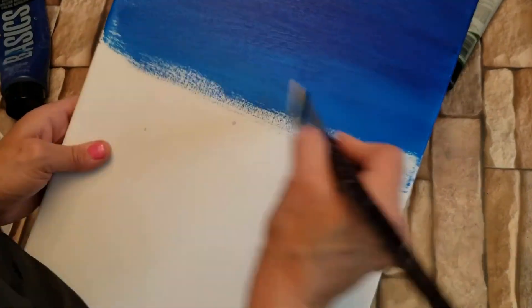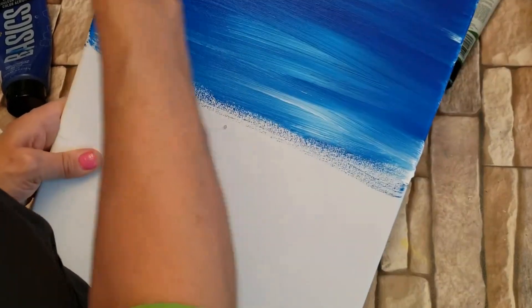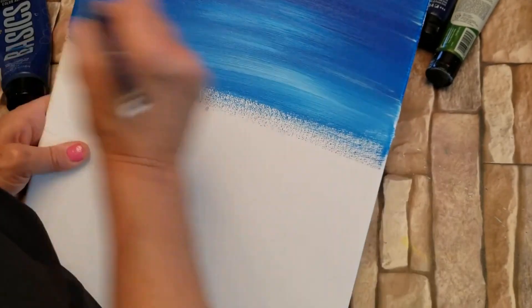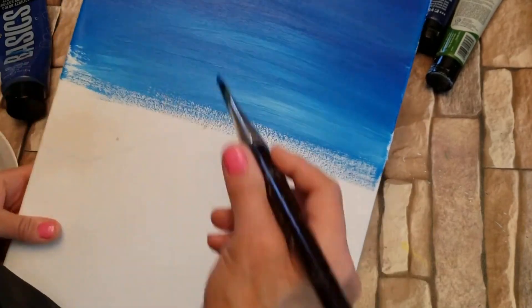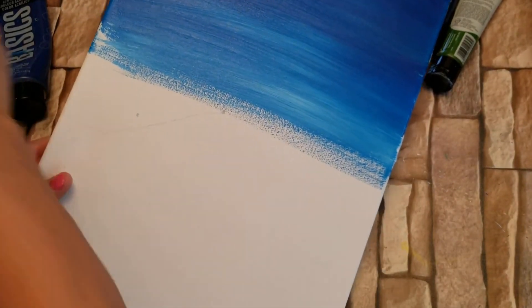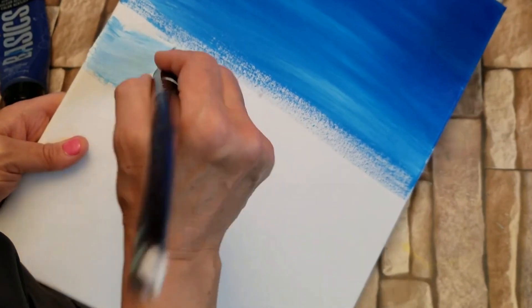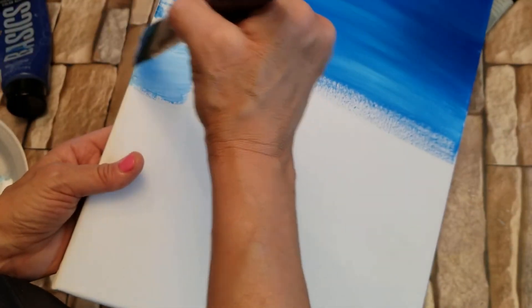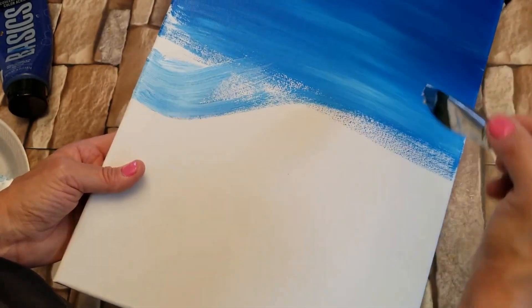Now I'm only picking up white. Just picking up white again. And now what I'm going to do is go maybe two-thirds of the way down my canvas and I'm going to make a little hilly section here.